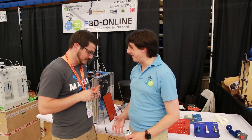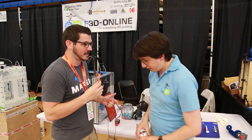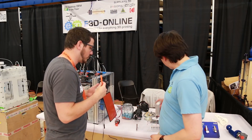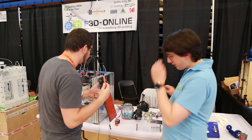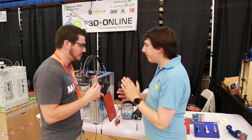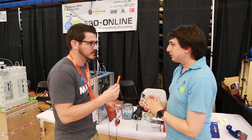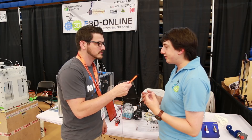Hey guys, Shane here, and I'm here with Sanjay of E3D. Good to have you in! Thank you. I want to talk about — I mean we see a lot of your stuff online, I use tons of E3D gear myself — and I kind of just want to go over what's new. Obviously we know you've got the printer here going, but what are people expecting from E3D quality-wise and things like that?